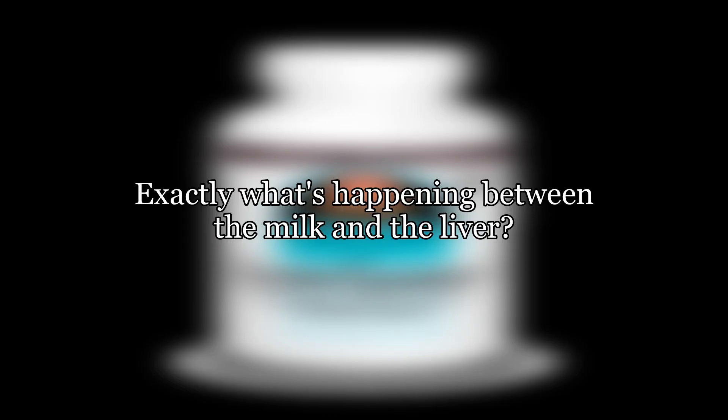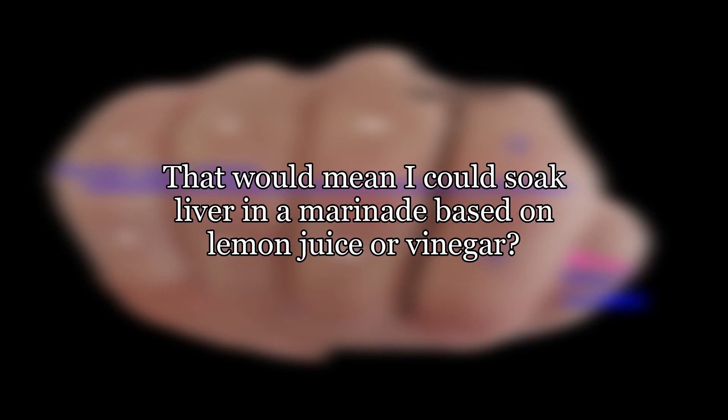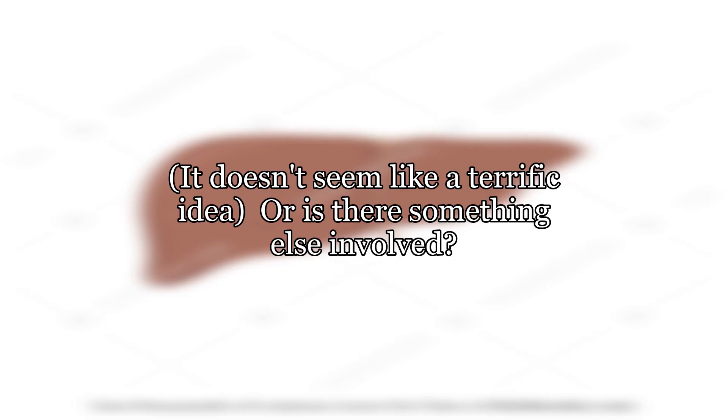Exactly what's happening between the milk and the liver? Is it the acid in the milk tenderizing the liver? That would mean I could soak liver in a marinade based on lemon juice or vinegar. It doesn't seem like a terrific idea, or is there something else involved?